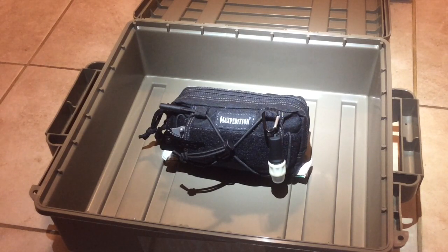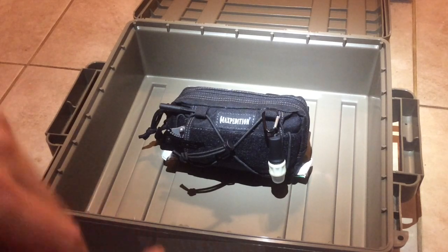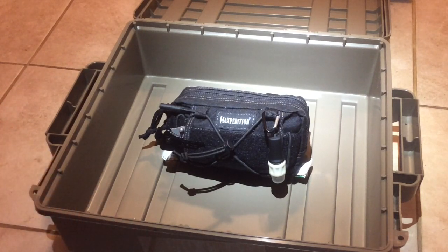I'm probably going to do another separate review just on the pack itself — it's not really a pack, it's a little bag, it's the Maxpedition Janus extension pouch, a little extension for another bag. I'll probably do a separate review on that, but for today, just showing you what's in my little EDC bag in the car. So let's check it out.